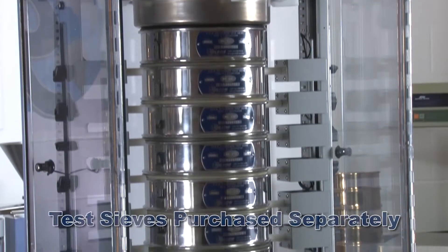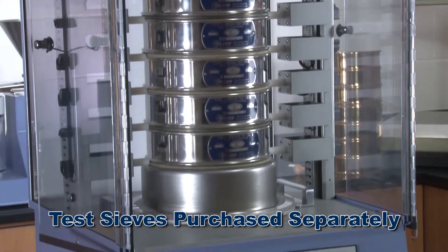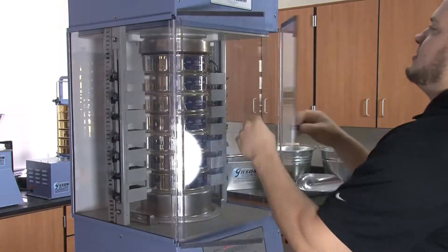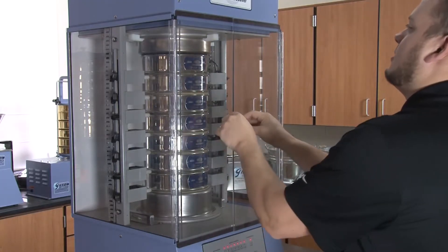The sieve stack assembly includes a top and bottom latex diaphragm, sieve stack adapters that seal the sieve column, and polyurethane sieve gaskets that help maintain maximum sonic efficiency. The clear acrylic full-width doors control dust and allow for easy access to the test chamber.